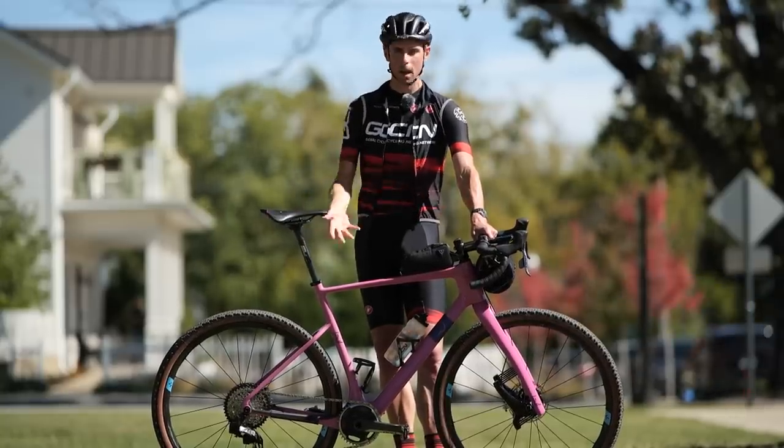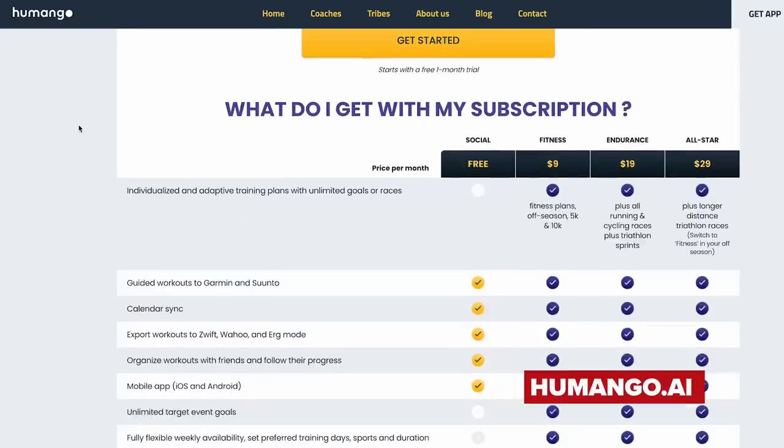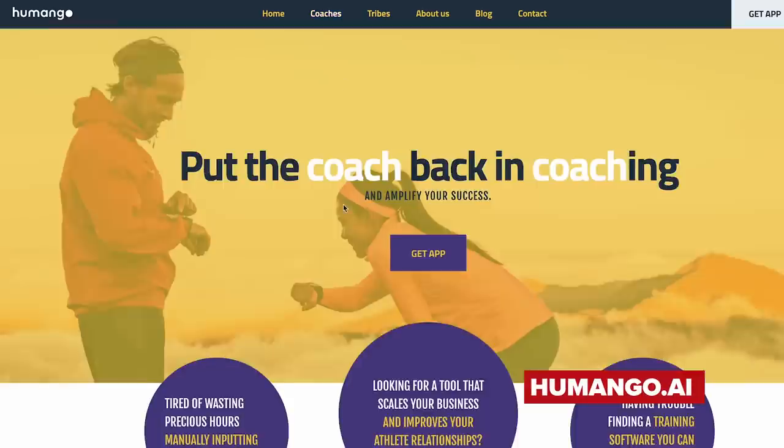Because our bikes are only going to go as fast as we can ride them, we've also had the help of Humango's AI-powered coaching platform to whip us into shape.